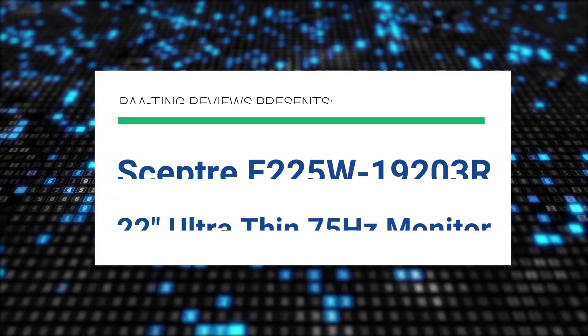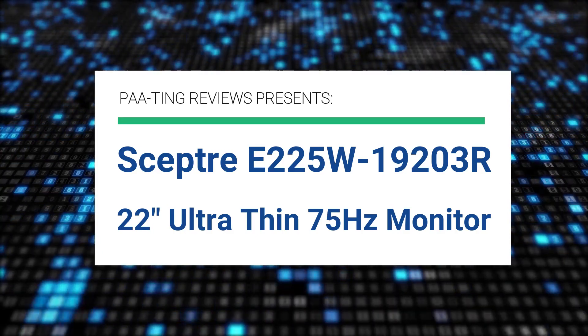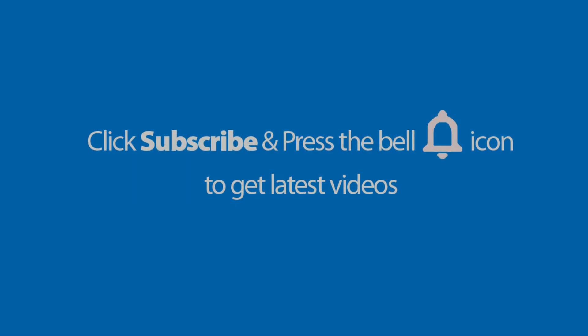Pating Reviews presents the Sceptre E225W1923R 22-inch ultra-thin 75Hz monitor.